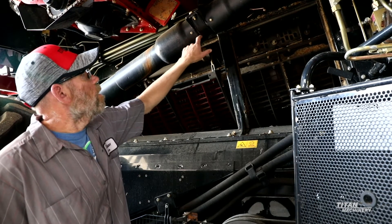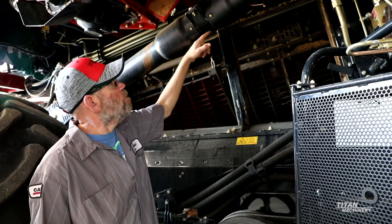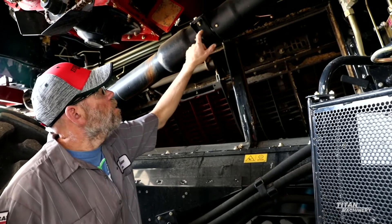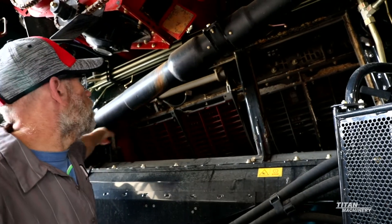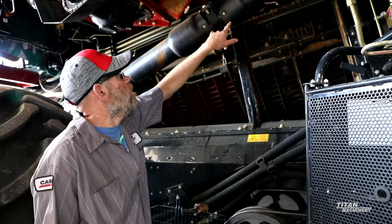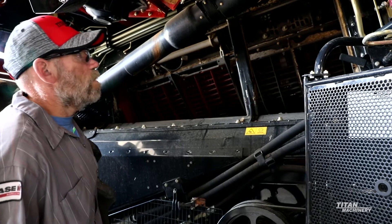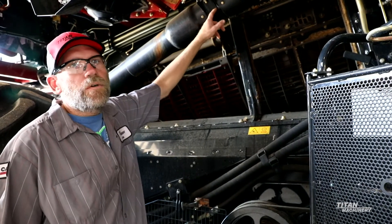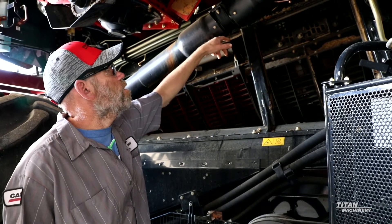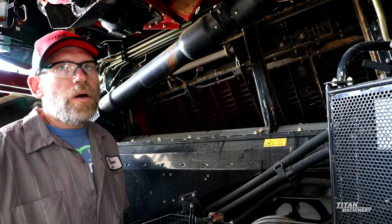Under here you have a hanger bearing — this is going to be a rubber-mounted hanger bearing. Take this shield down, grab hold of your driveline, and see if you start having a lot of movement. If there's a lot of movement happening in here, replace this hanger bearing so you don't get vibration coming down this driveline. If you get a lot of vibration starting in here, you can start cracking the plates up front and actually start breaking U-joints. So just go under here and make sure you don't have movement to keep vibration out and avoid prematurely breaking or wearing things.